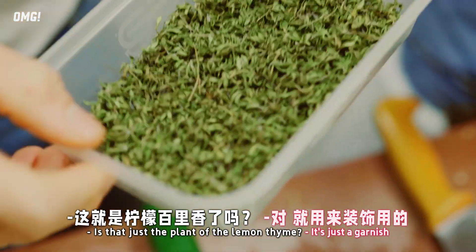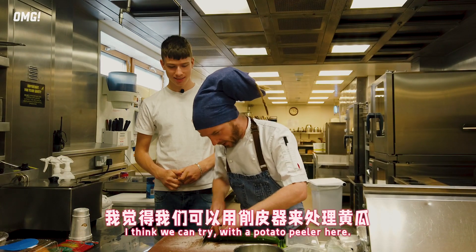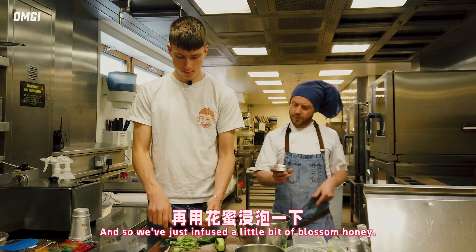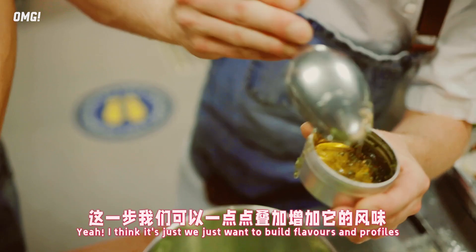If you think about lemons and the flavour, it's a naturally occurring flavour. I think we can try a potato peeler here and we're just going to go through it like this a few times. Partly marinate it with a little bit of salt, sugar. So we've just infused a little bit of blossom honey - I think we just want to build flavours and profiles.